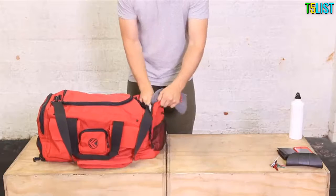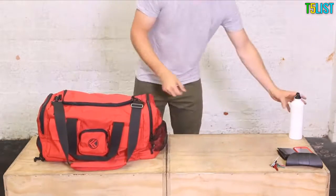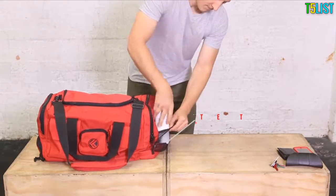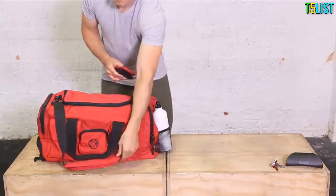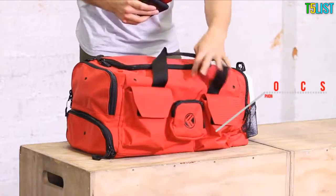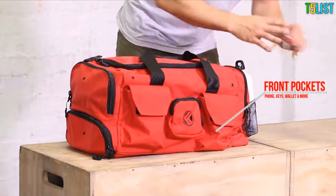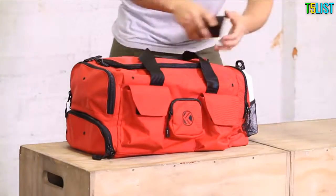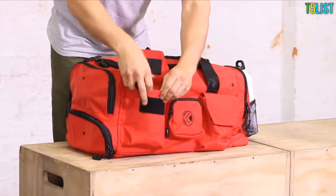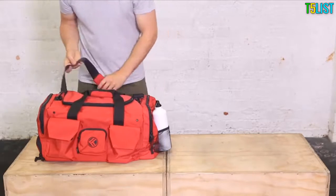It has a zippered internal pocket for some extra organization. The outside mesh pocket has room for up to two drink bottles or shakers. The zippered and velcro front pockets are ideal for your keys, phone, wallet, sunglasses, or any other compact gear. Remember to let us know how you use your King Kong bag.